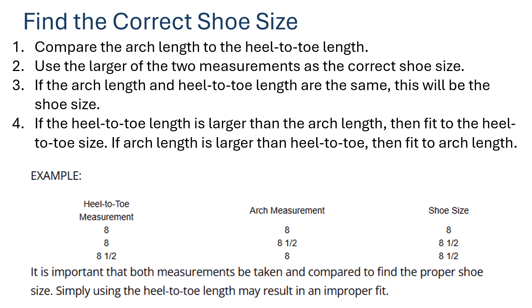To find the correct shoe size, compare the arch length and the heel-to-toe length and use the larger of the two measurements. If both measurements are the same, that is the shoe size. If the heel-to-toe length is larger, fit to the heel-to-toe size. If the arch length is larger, fit to the arch length. The moral is: whichever length is larger, fit accordingly, to accommodate the maximum foot spread.